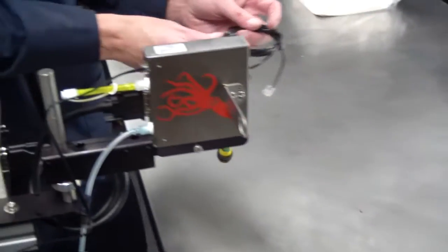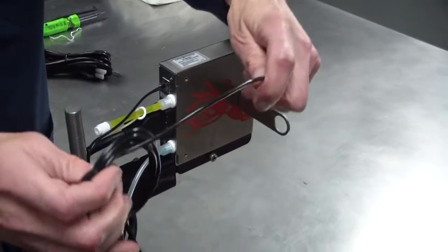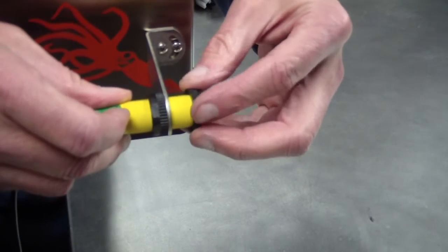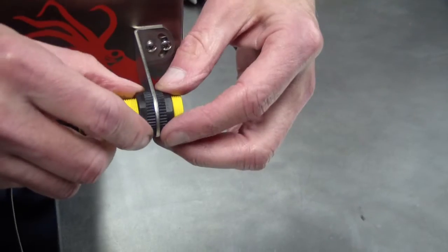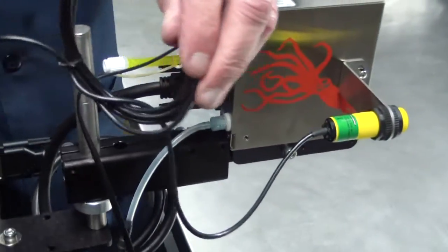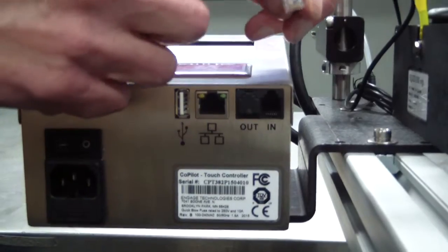The photocell is very easy to mount and connect. Simply unscrew one of the plastic mounting nuts from the front of the photocell. Insert the photocell into the mounting bracket and replace the photocell mounting nut. Connect the photocell data cable to the data in connection located on the back of the Co-Pilot controller.